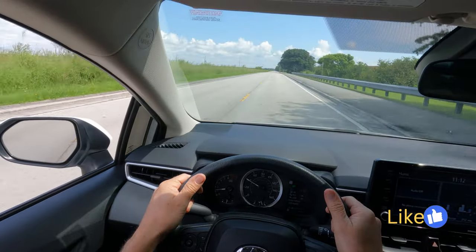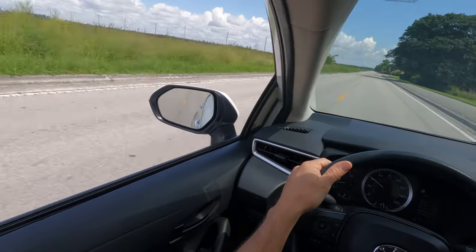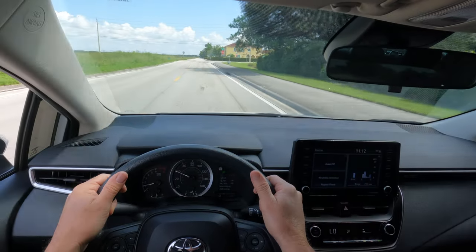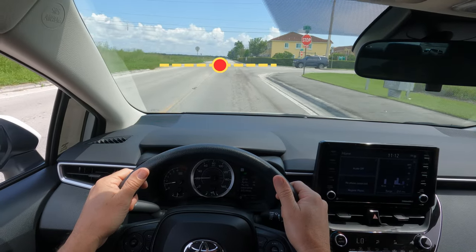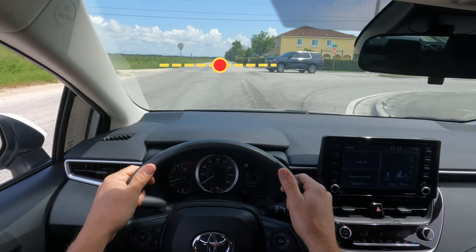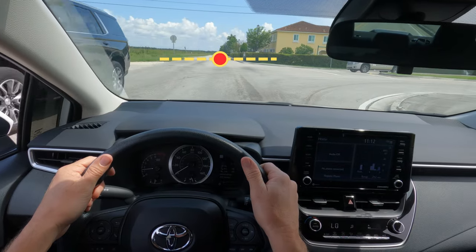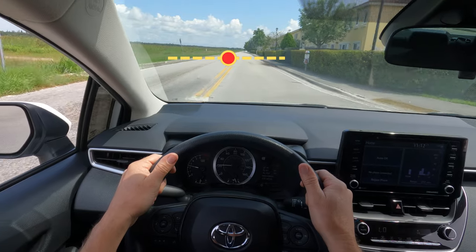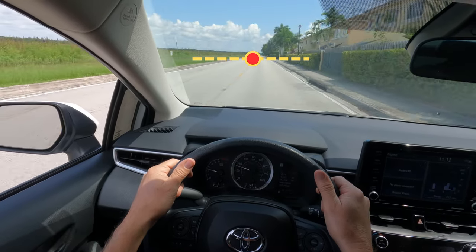Once you begin to drive in a straight lane, try to find a point in the horizon. This is a very important technique that is key and can help you focus on the road ahead of you and not drift to the sides. Focus on a point ahead of you in the horizon, as I'm showing you right now. By doing this you'll be able to see all upcoming traffic, road signs, and other vehicles.